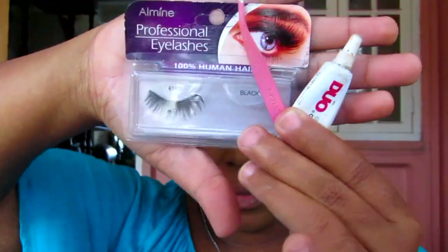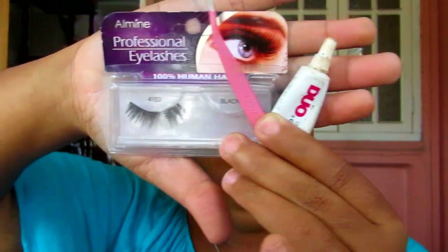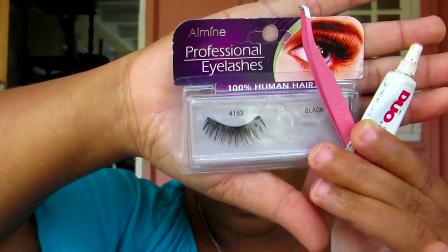I'm now going to apply some false lashes and I'm using the Ardell Pro Lashes in style 4163. I've already applied my foundation and my lashes and now I'm just applying some mascara to my bottom lashes.